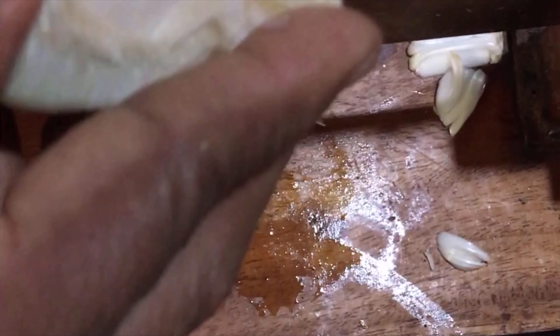Let's get a little bit of paper. We can cut a piece of paper and put some paper down.